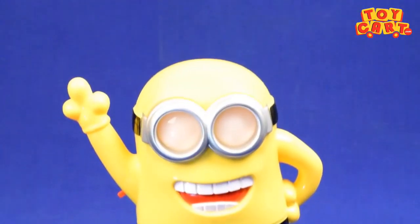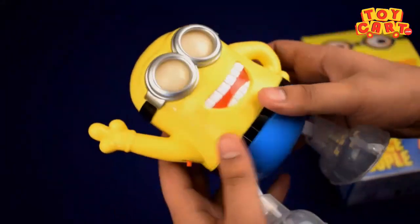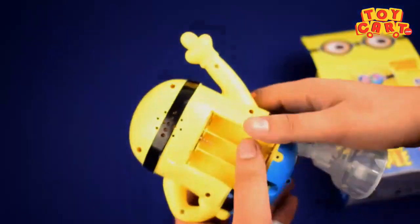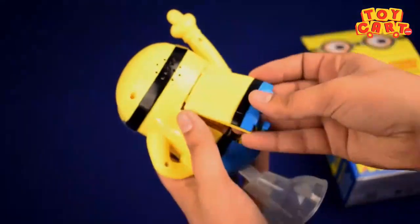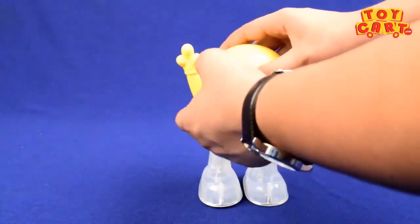These are the dancing shoes and speakers. First, just open the lid and insert normal three pencil cells, then close the lid and turn it on.